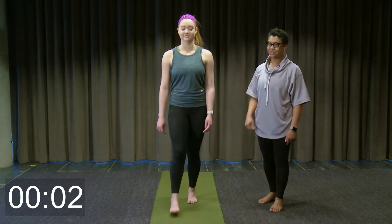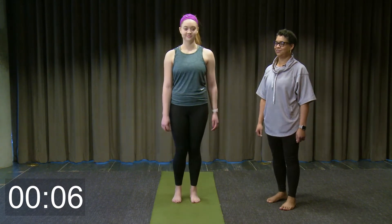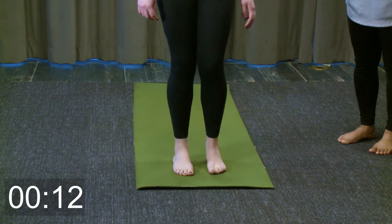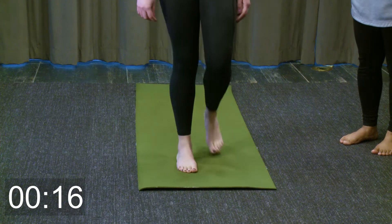Stepping forward and back into place. You can swing your arms if you like as well.